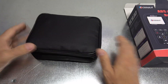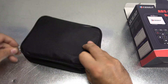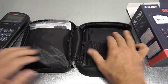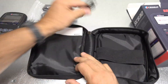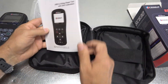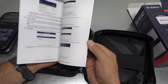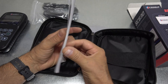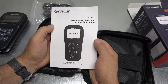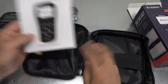I will leave a link to this item in the description below. Nice little case for it here — I like that. We have an update cable. We have a fairly decent-sized manual here, and it's in color. And it's all in English — even more impressive. It is 36 pages long, so quite a bit to read there.